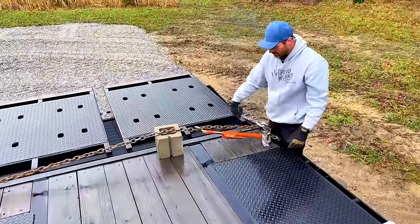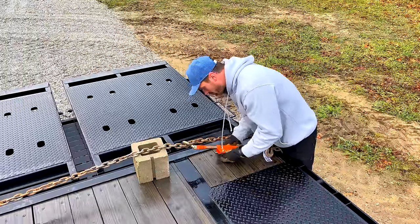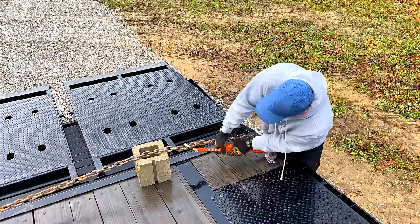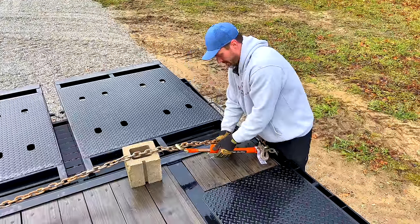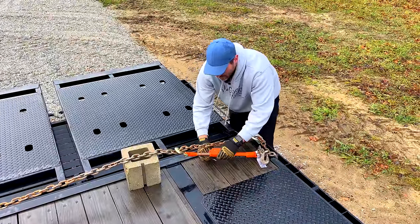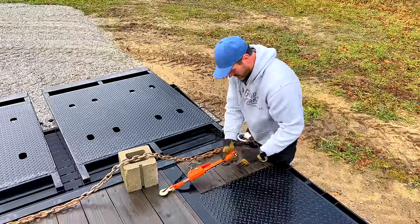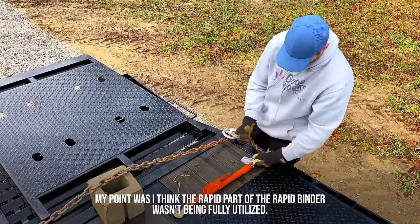Just to give you an idea of how this works — that's a pretty slick design. Now if we want to release this, pull that pin out. It's probably under quite a bit of pressure. Pull out on the handle a little bit — yeah, just pull out a little bit, it's got some tension on there. There we go — just like that.